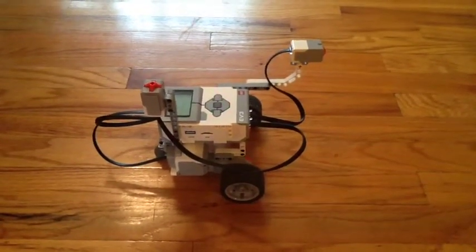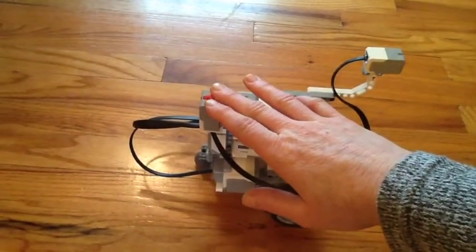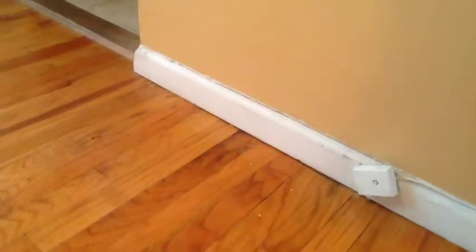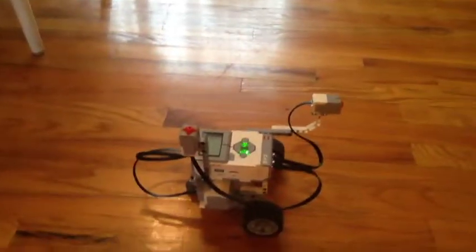So let's test that our bot will run the program we just completed. We are telling it: when we press the upright sensor, it will drive forward indefinitely until it hits into the wall and is bumped, and then it will stop and back up two rotations.